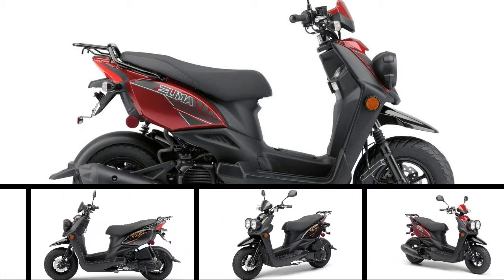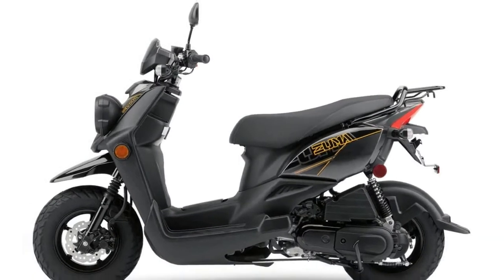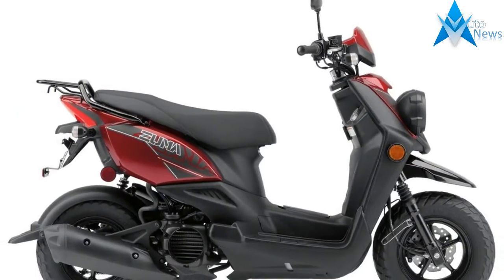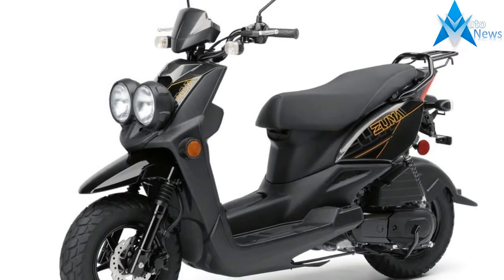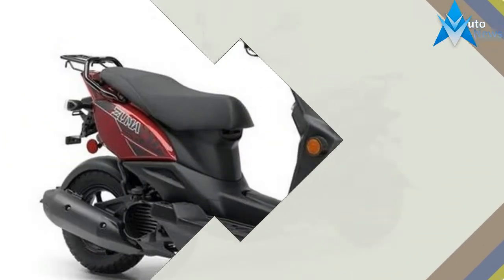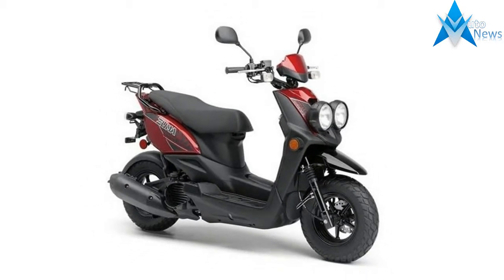Yamaha offers two styles in the 50cc class of scooters for 2018, both under the Zuma banner. The Zuma 50F has tough off-road styling and the 50FX is the sporty-looking sibling. Each with its own style, the Zuma scooters offer a stepped two-up seat, locking storage, and a four-stroke fuel-injected 49cc engine for awesome fuel economy. Continue reading for my review of the Yamaha Zuma 50F and 50FX.